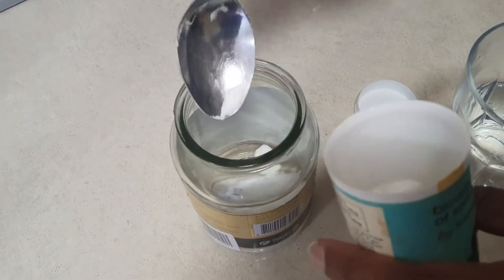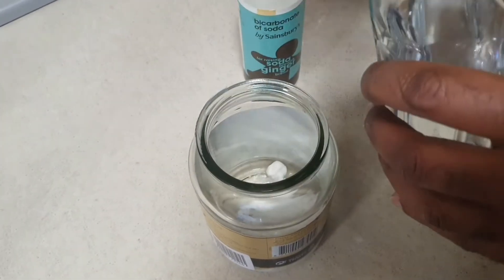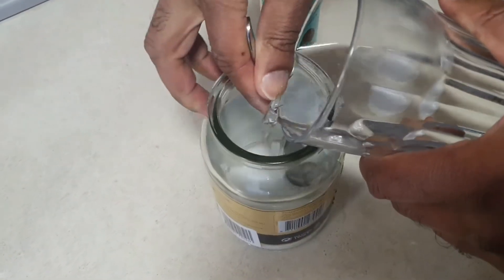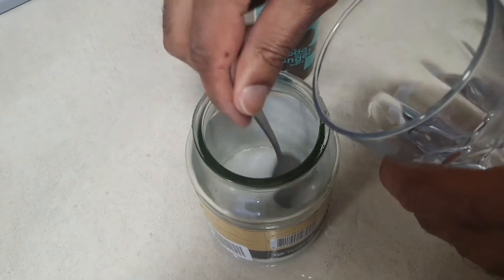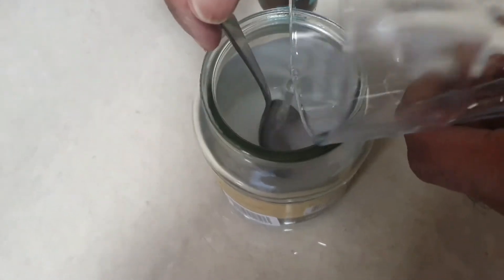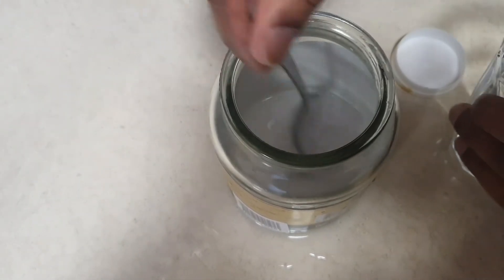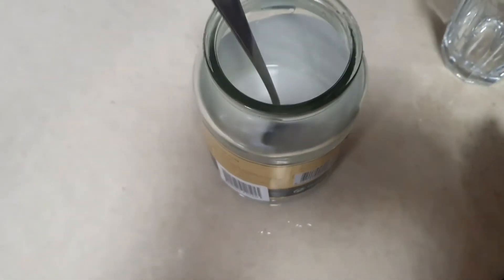I'm then going to blend in the water. It doesn't have to be a perfect blend — just add the water and blend it in, then put the lid on. Once we've got all that mixed in, we're then going to add one of two ingredients: you can add essential oils, or you can just use a hair conditioner that you may have lying around. I've used hair conditioner in this instance.